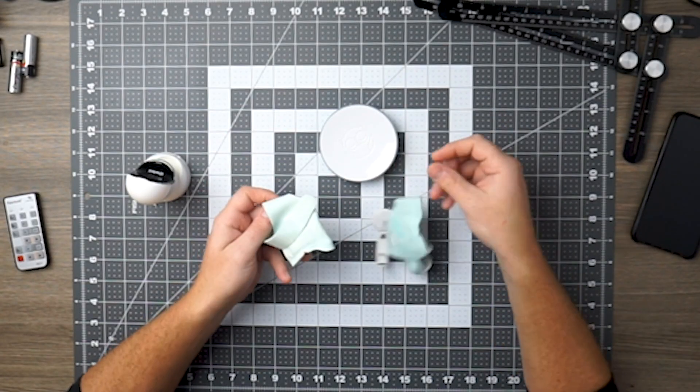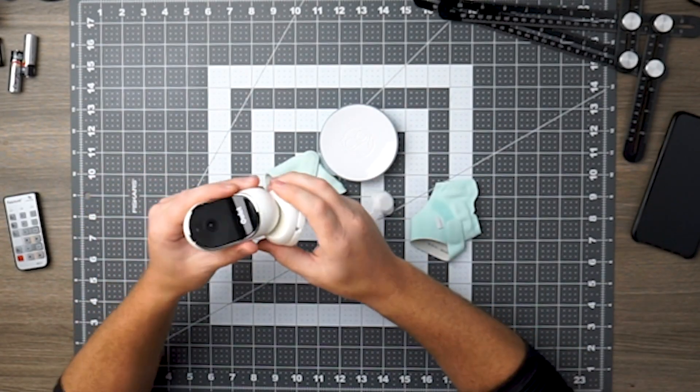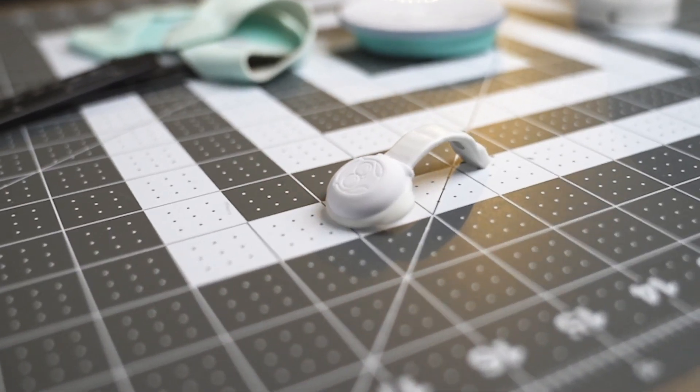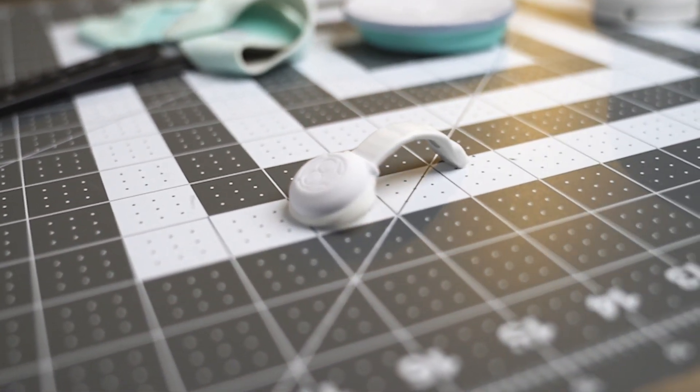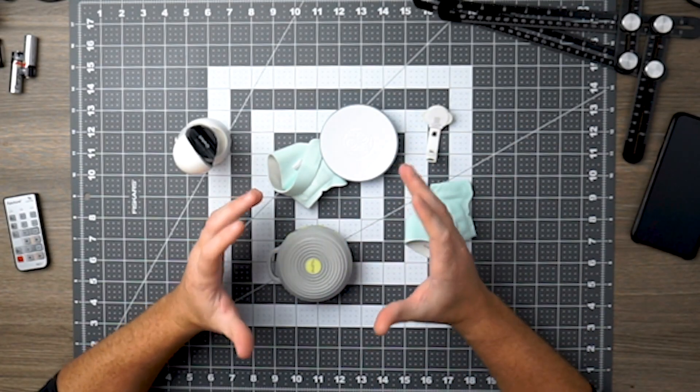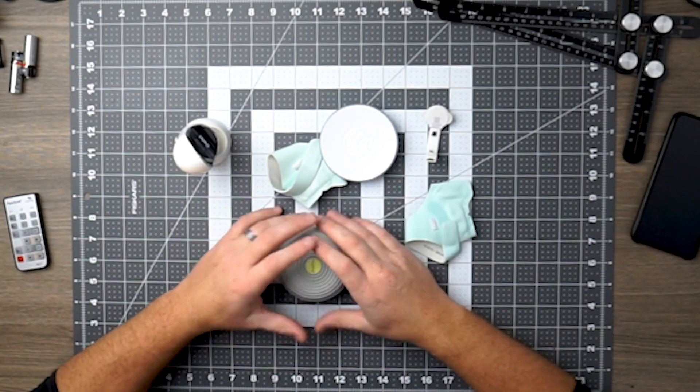There are a lot of things to manage with this bundle: the base station, the socks, the sensor, the camera, and the cords. You need to make sure the sensor is charged — the app does have a battery status indicator, so at least you'll know when it needs charging. But overall, there's a lot of maintenance involved. The camera also does not have white noise, so you'll need to plug in a fourth device, adding to the maintenance of providing your baby with a great sleeping environment.